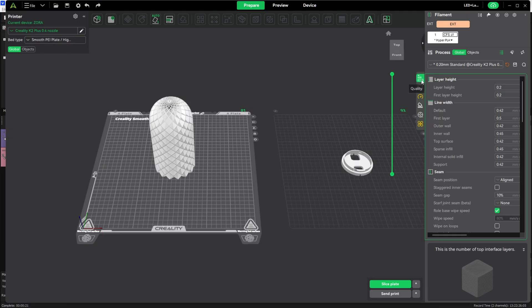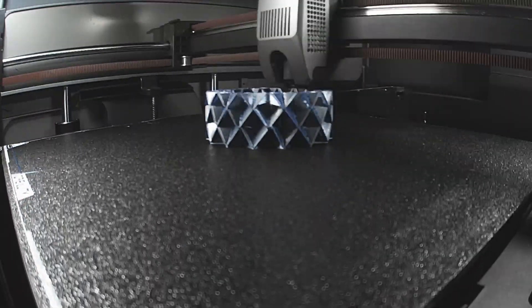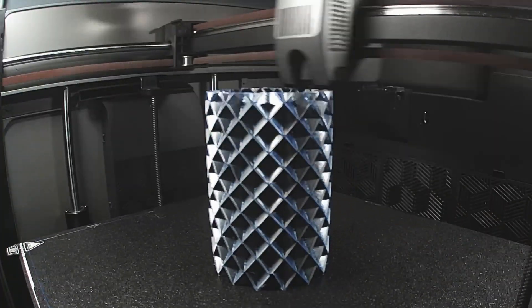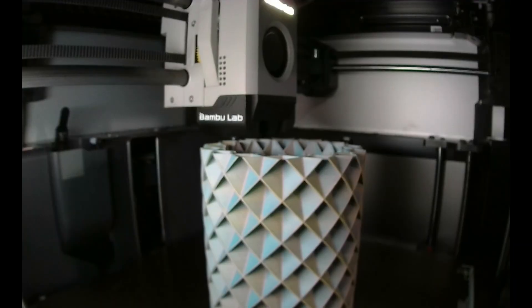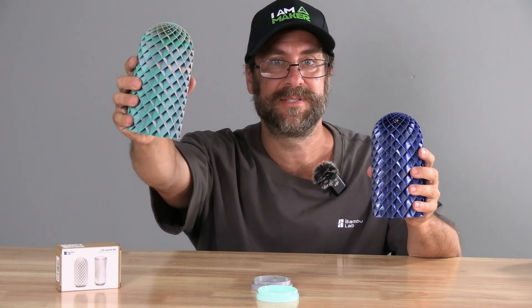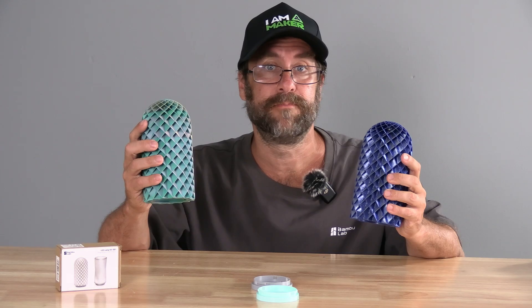You can make adjustments as necessary. I'm going to leave everything as it is. It will have imported the speed adjustments I made in the 3MF file on Bamboo Studio, and I'm going to send this print off to a Creality K2+. I will be printing in Acidity color-changing silk PLA. And here they are — this one on the X1C with Creality Solian filament, and this one on the K2+ with Acidity silk blue filament. Both came out really nice.